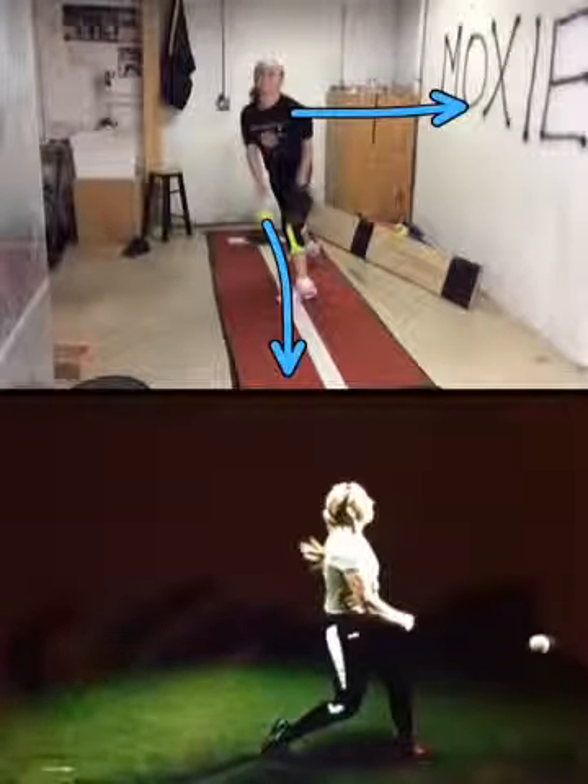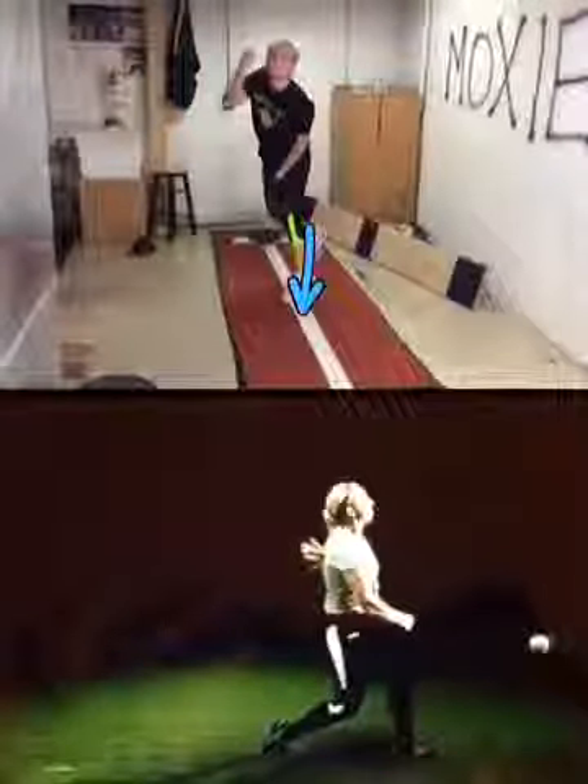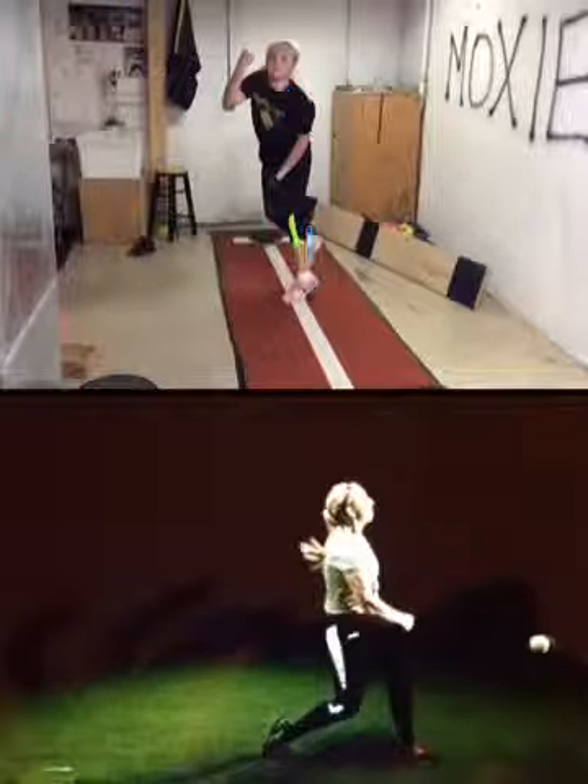You want to keep your hand in tight to your body. That drag wants to go towards your target. You're finishing nice and firm, leaning a little bit. But all in all, pretty good. Okay, so let's work those legs.